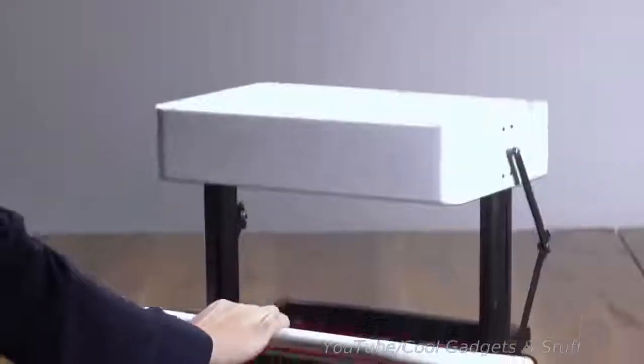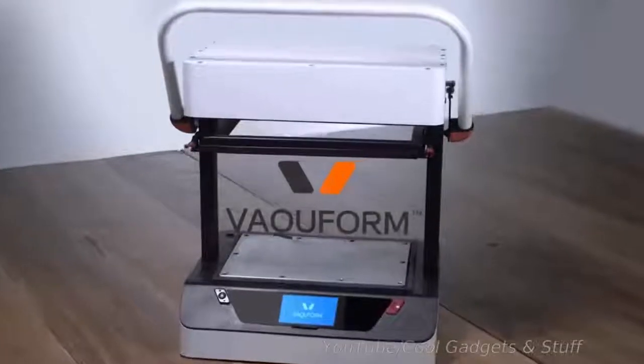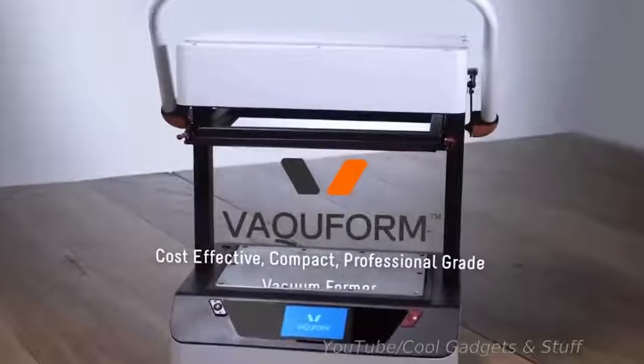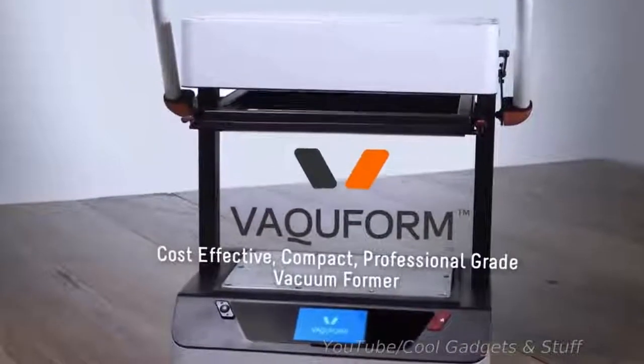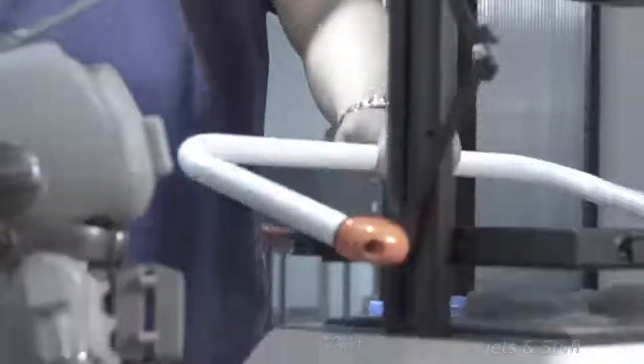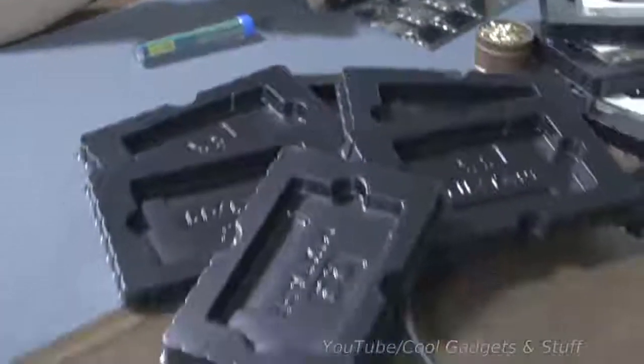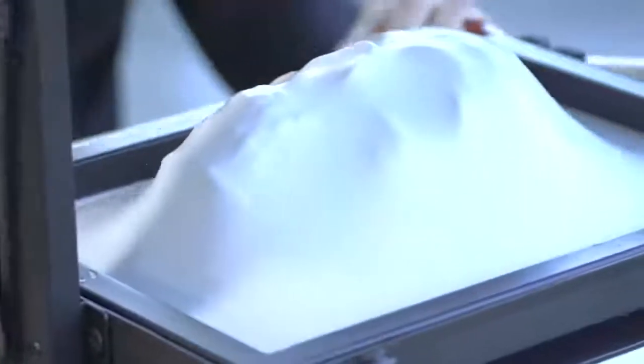Once it's on, all you have to do is lower the handlebar and begin vacuum forming. With the VacuForm, you get a compact, professional-grade vacuum former without the hefty price tag, allowing you to finally get that ball rolling on that business idea of yours, or simply make things for your own personal enjoyment. Whether it's designer toys, custom packaging for bespoke gadgets, or one-of-a-kind art pieces.